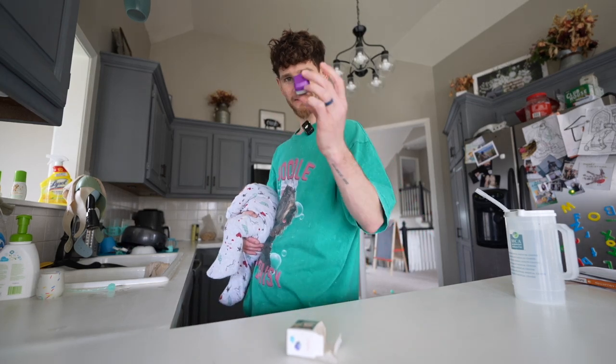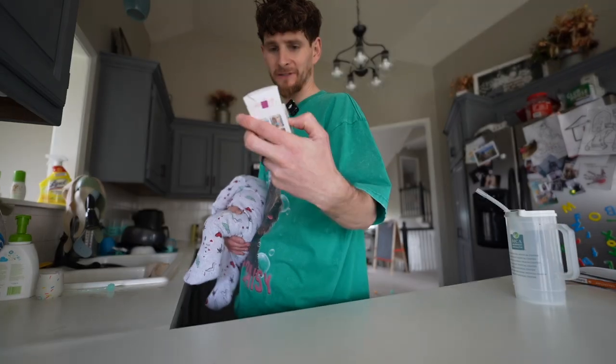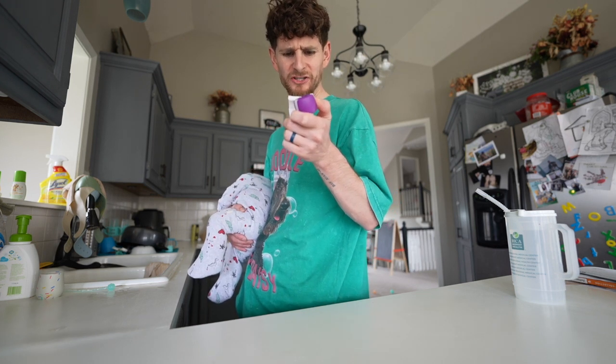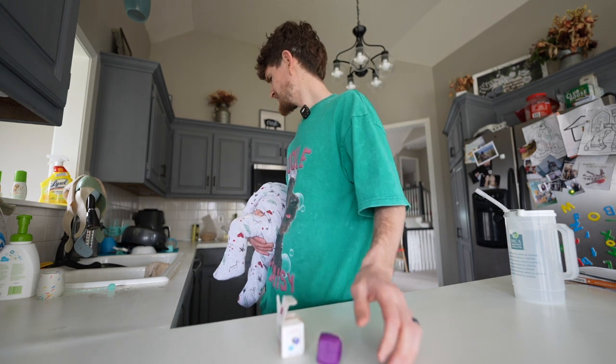Alright, let's get me an epic jawline. If I go from before to after, I'll be amazed. The instructions say: boil to fit, adjust to teeth, exercise, measure results. What — I have to boil it?